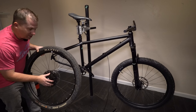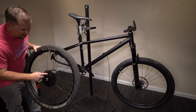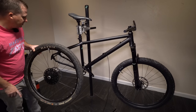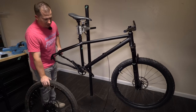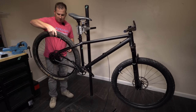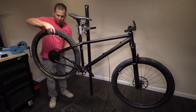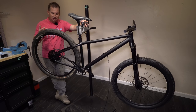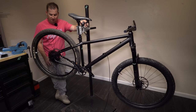We're running my favorite budget drivetrain, the MicroShift Advent X — 10-speed with an 11-to-48 cassette, all the gears I ever need. You can buy two drivetrains for the price of a GX cassette, and it's lighter than a Shimano XT. I have zero affiliation with MicroShift and pay full price, and they're still cheaper than the industry deals I can get on Shimano and SRAM. It's a really good way to save money when building up your bike.